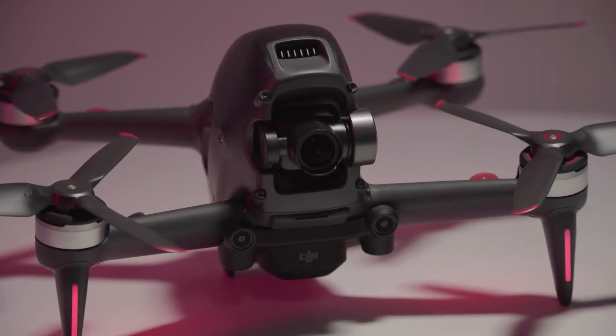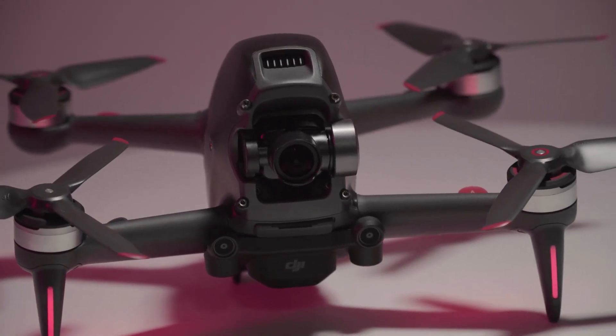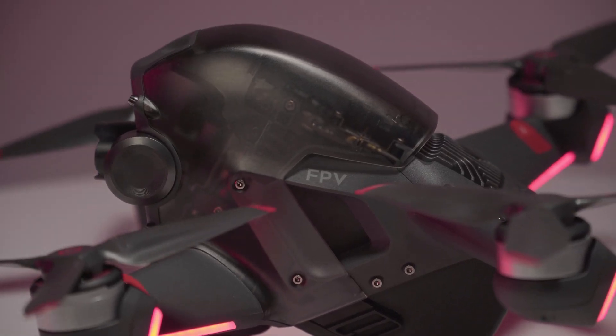As I mentioned, this is DJI's second FPV drone, the first being the aptly named DJI FPV. This was DJI's first foray into the FPV style of drones, and they started with quite a bang.